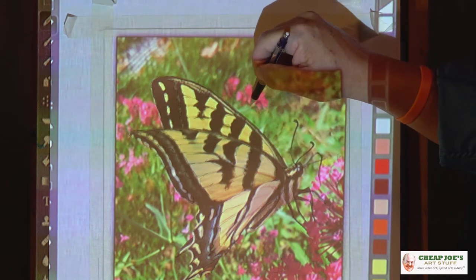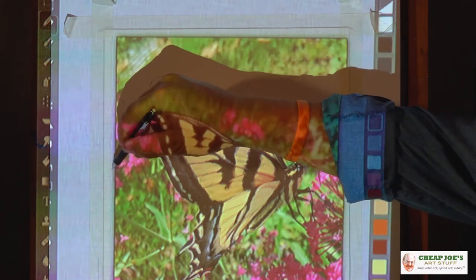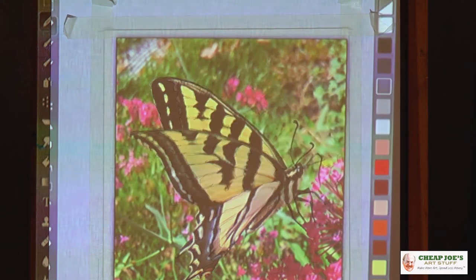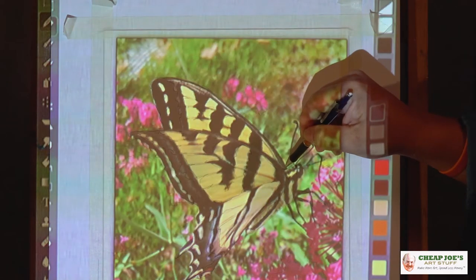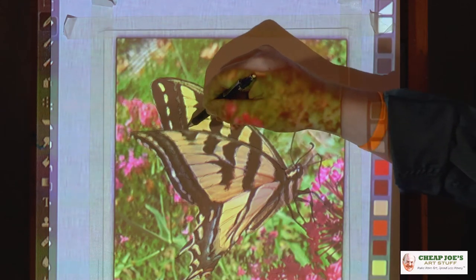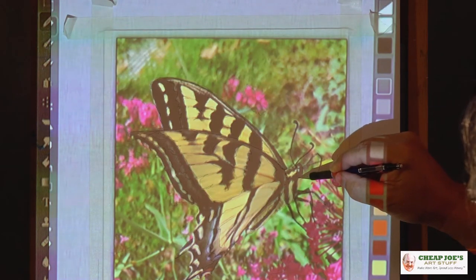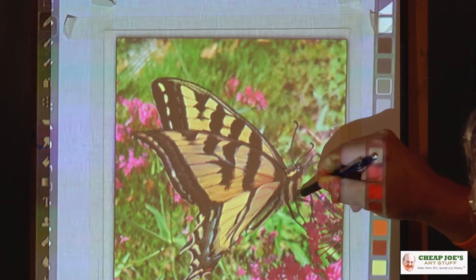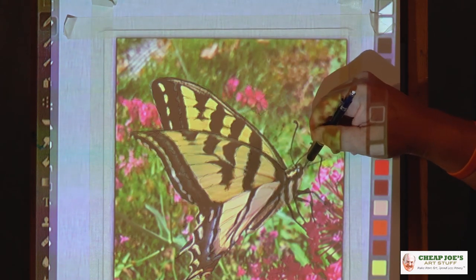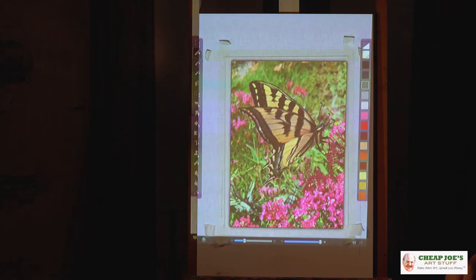Now when we go to paint this, we're going to have some really fun techniques on how to do this foliage in the background — you do not want to miss this. It's one of the most common things people ask me about: how do you paint backgrounds? And I'm going to show you a really fun way to do it with great result. There's a little part of the wing we missed right here — missed that whole wing. I think that's just about got it. Alright, it's time to paint.